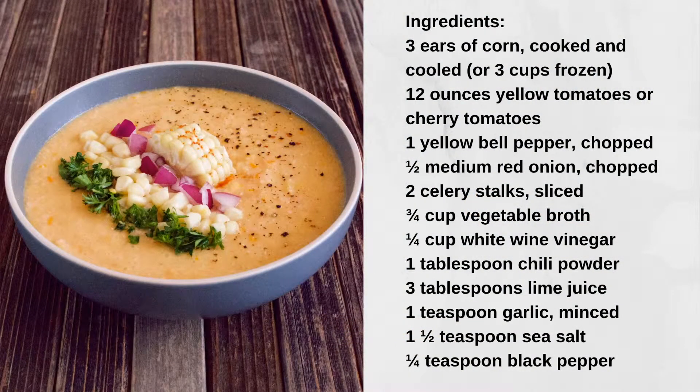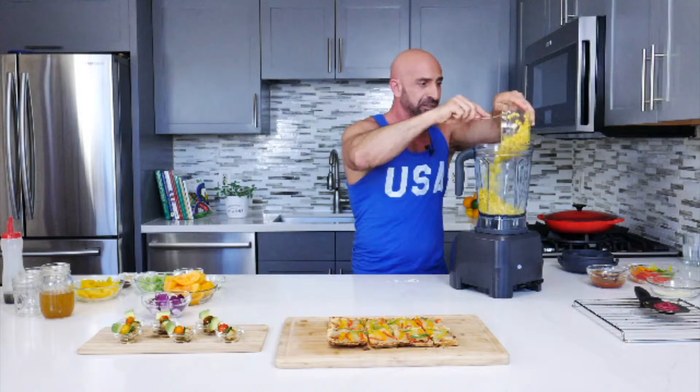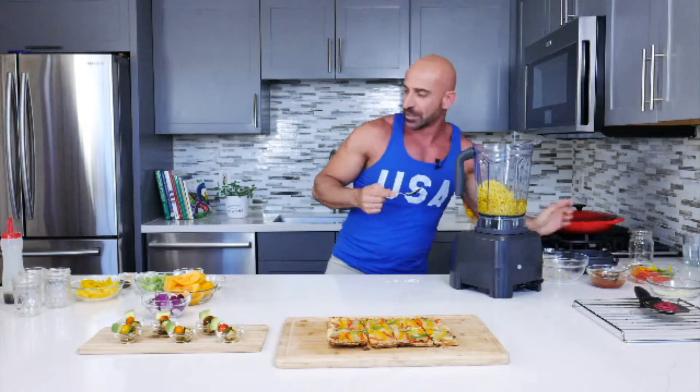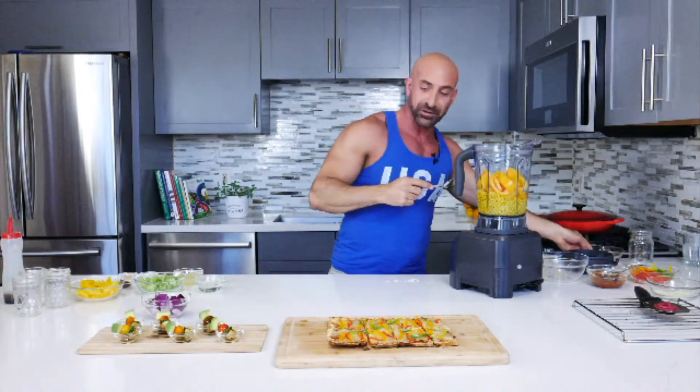What goes in the sweet corn gazpacho? We're going to add corn, then vegetable broth. Yellow tomatoes — quite delicious. And this is celery.